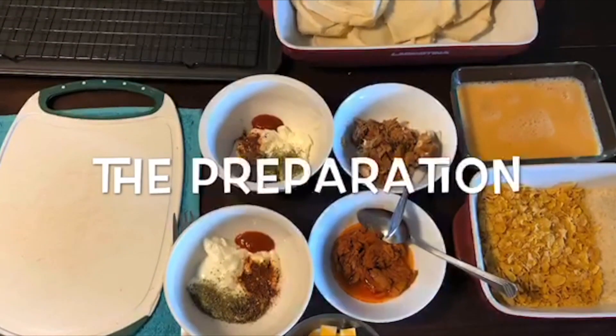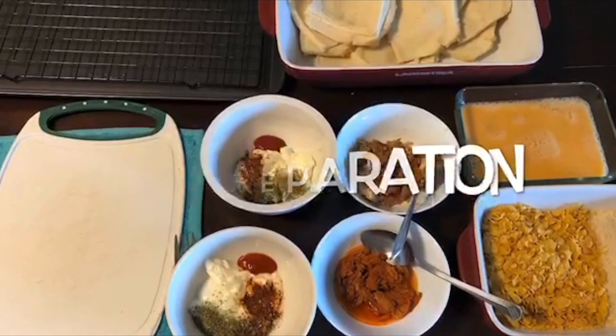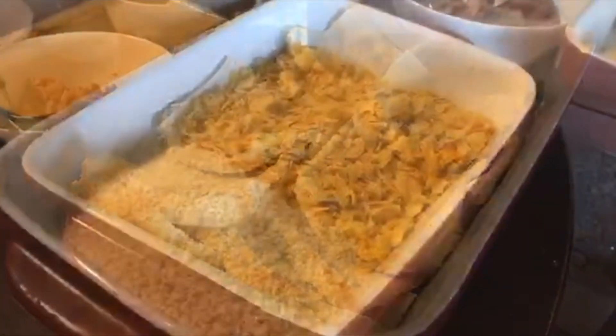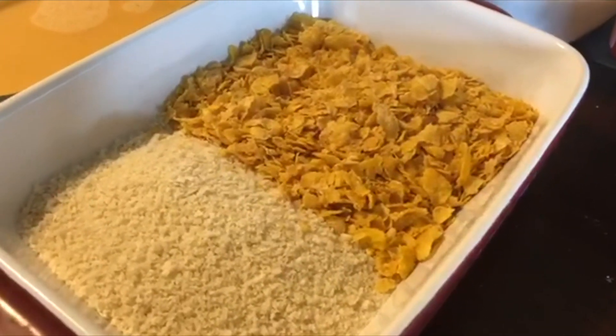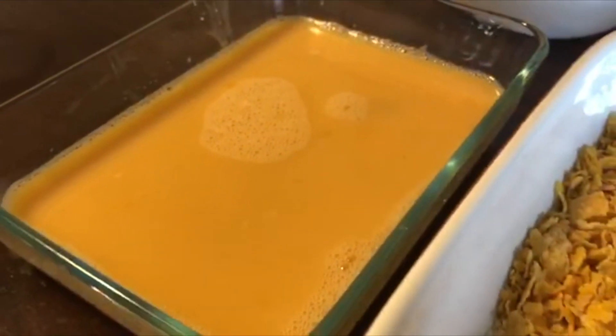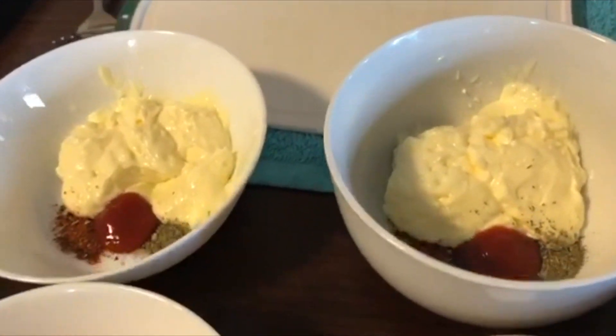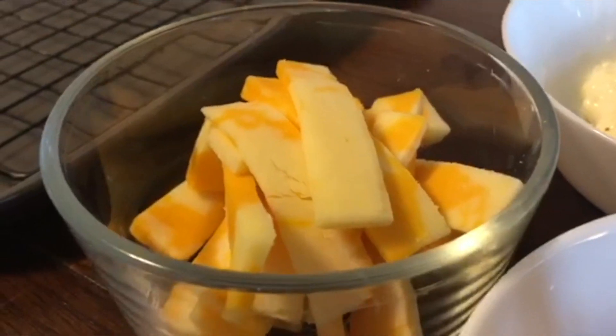Here are the ingredients that you will be needing in making a tuna pie: bread with crust off and flattened, panko breadcrumbs and cornflakes, egg wash, spicy and sun-dried tomato-flavored tuna, mayonnaise and spices, and cheddar cheese.